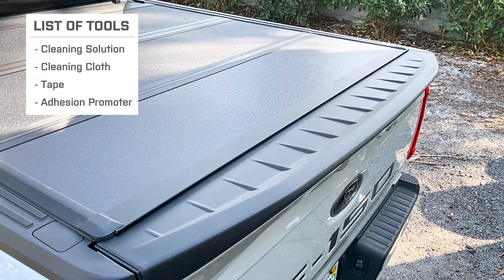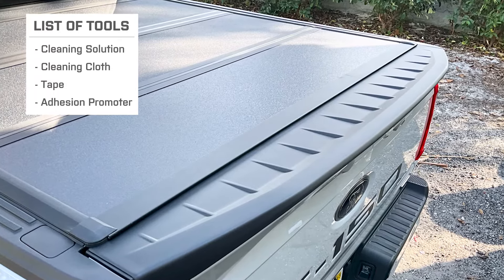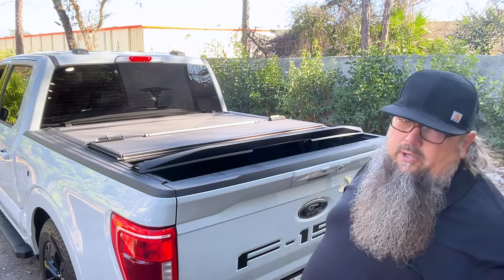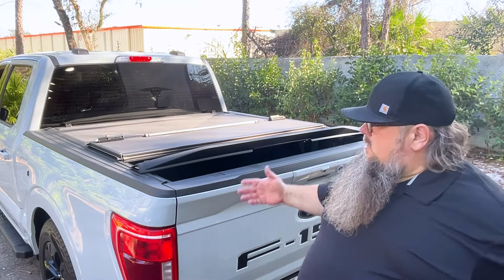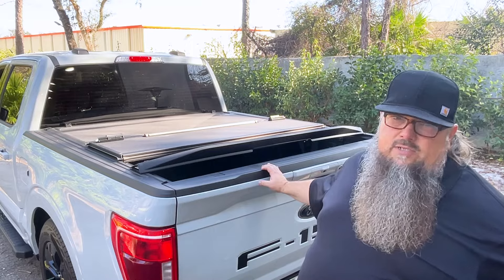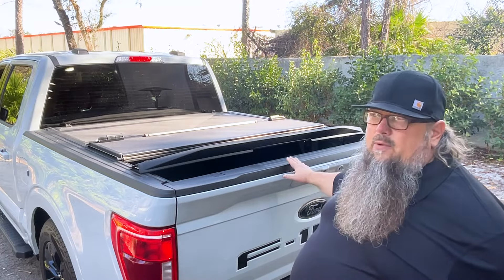Tools used for this install include cleaning solution, a cleaning cloth, tape, and the included adhesion promoter. Today we're going to be installing the tailgate spoiler for a 2021 and up F-150 — today this is a 2023 F-150 XLT. Also, this spoiler is for the tailgate without the step.